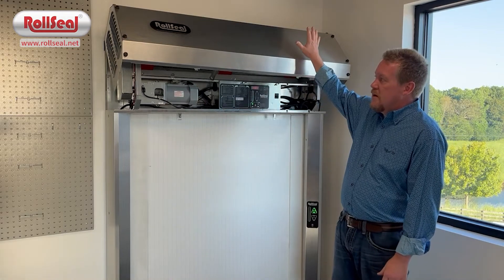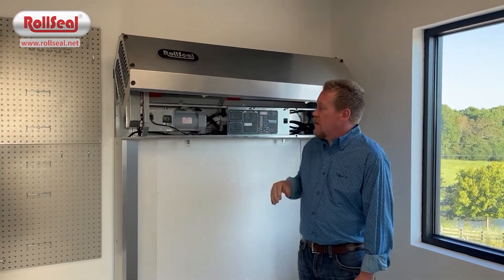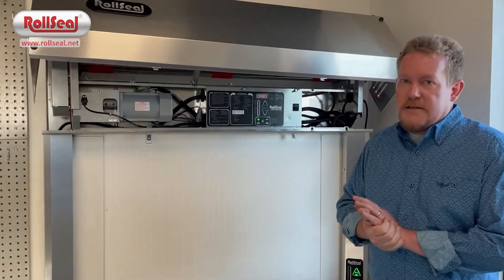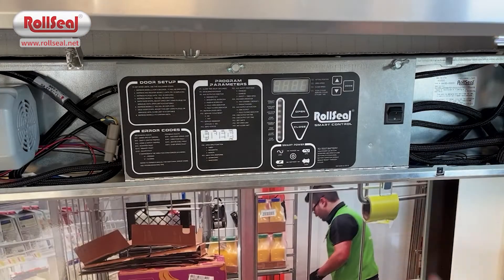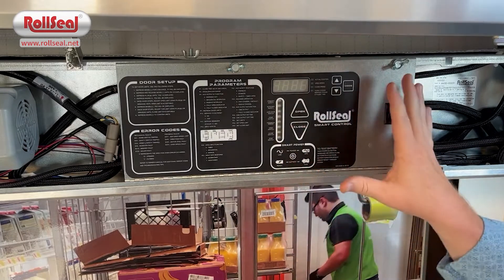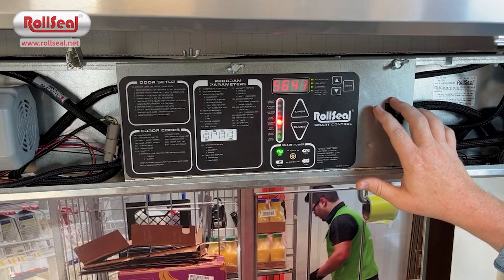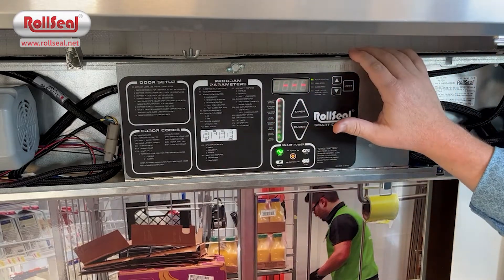So to do that, you're going to lift the cover up. You can see it'll hinge open and hold open for you. The first thing you're going to do once you've accessed the inside of your door header is you're going to energize the controller with this toggle switch right here. You'll see the lights come on.